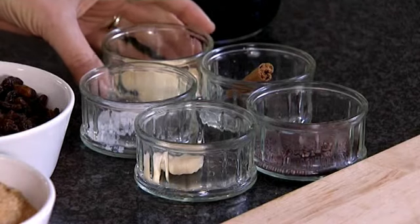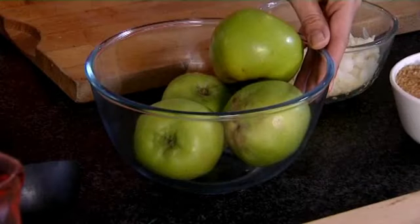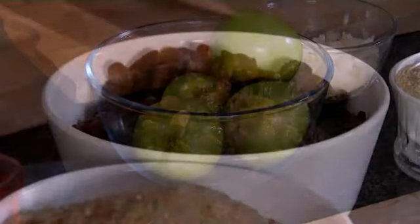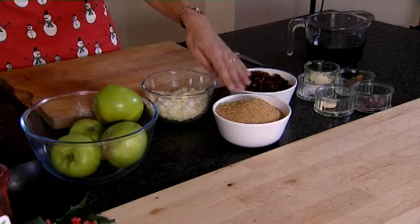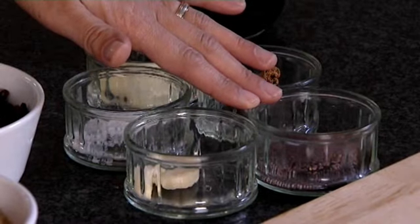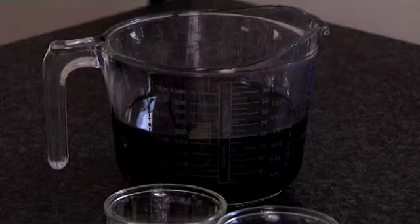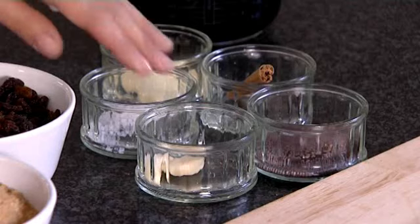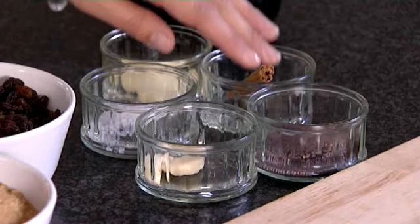you'll need 1 tablespoon of Flora Cuisine, 300g of diced onions, 550g of cooking apples, 300g of sultanas, 450g of demerara sugar, 2 teaspoons of mustard seed, 1 teaspoon of sea salt, 550ml of malt vinegar, 2 garlic cloves crushed, 1 cinnamon stick and 6 whole cloves.